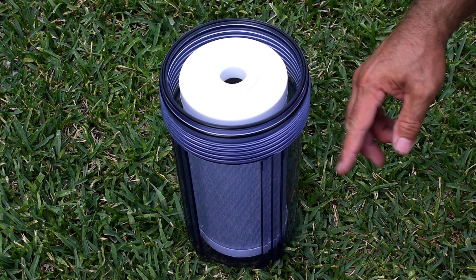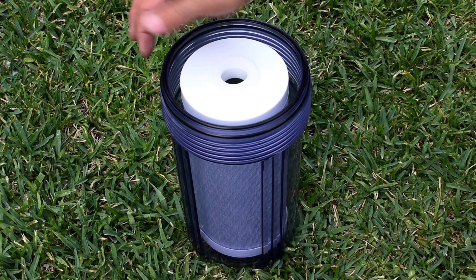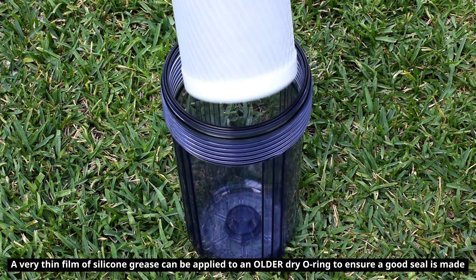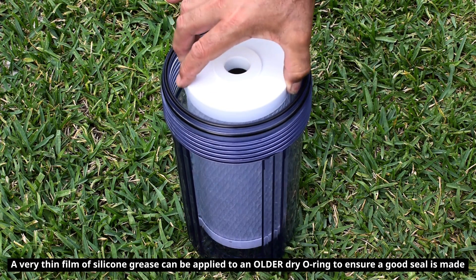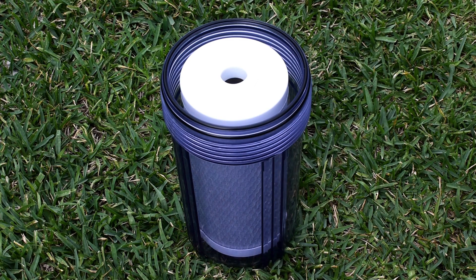Right here you can see the filter housing unscrewed - thick plastic - and not one o-ring seal, but two. Make sure the wrapper is off of the filter and the washer is in place when you put it back together. Do not over tighten. Tighten just enough to make sure everything is fully seated.